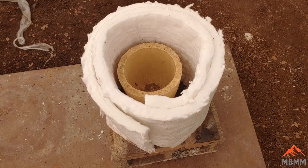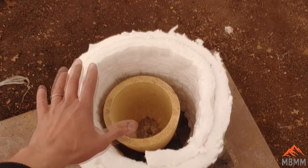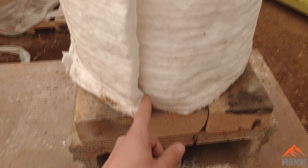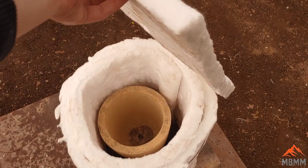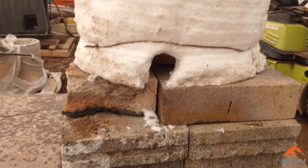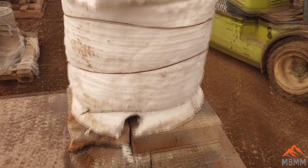I've got to cut a little square of kaowool for the top lid — I usually leave the top one inch thick, cut a little vent hole, and another little hole for my propane torch to go in. Here's the finished furnace: I've got my lid with a hole in the top for a vent, a mouse hole cut in for the torch, and some wire wrapped around it to hold it all together.